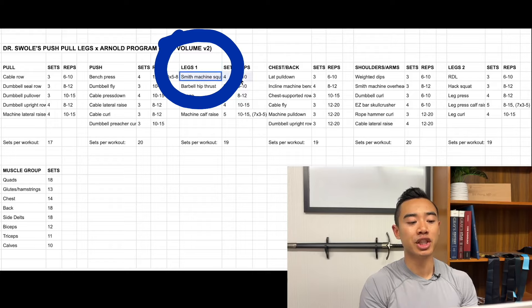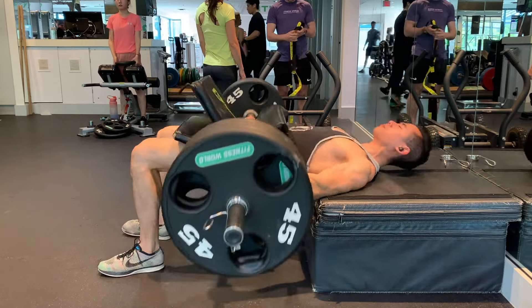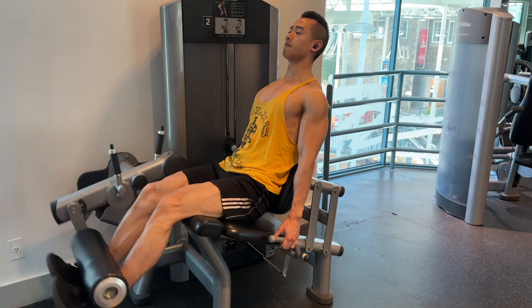On leg day number one, we start off with smith machine squats for the quads, four sets of six to ten. After that, barbell hip thrusts for the glutes and hamstrings, three sets of six to ten. Even though hip thrusts are a heavier compound movement, I've placed smith machine split squats before them because quads are a higher priority in this program. Then we have lunges for the glutes and hamstrings, three sets of eight to twelve. Leg extensions for the quads, four sets of ten to fifteen.